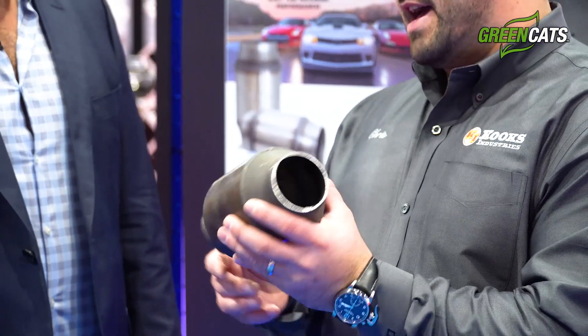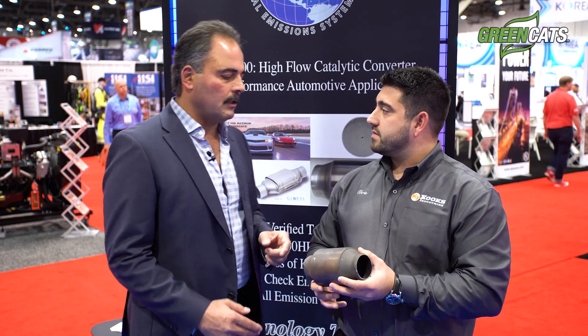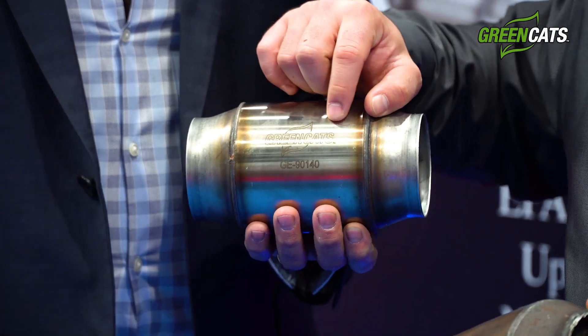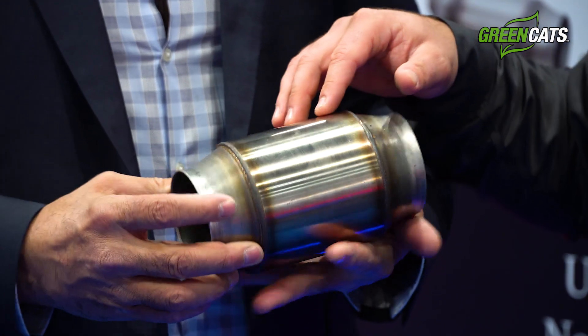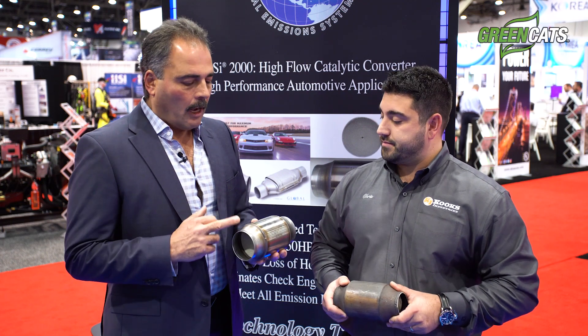Here's an example of a non-green cat that failed in the industry. The actual substrate got completely pushed out of the body — that's because it wasn't furnace brazed, which is why it's so important to keep the substrate locked into the unit. One way to identify the Cook's Green Cat: we have a trademarked green cat logo that's laser-etched with the EPA certification number on every single green cat. If it doesn't say 'green cat' or have the Jesse numbers and logo on there, it's not an actual Cook's Green Cat.